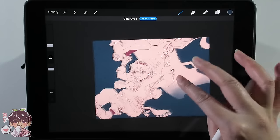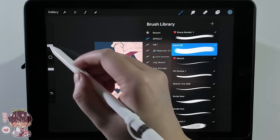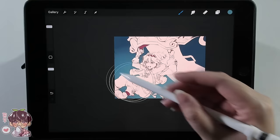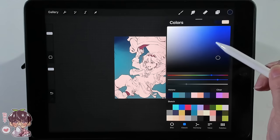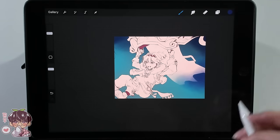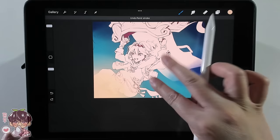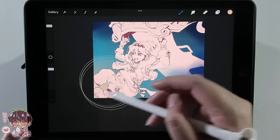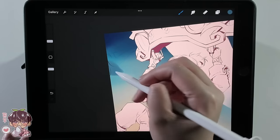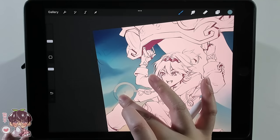I wanted to have more of a blue or teal-focused background because I'm going to be working a lot with yellows, reds, and oranges. I want something contrasting but not too distracting — I don't think the sunset background would have fit the overall color palette for Ga Ming, the flames, and the lighting. So I wanted something cooler, almost towards green, to complement the intensity of all the reds, yellows, and oranges.